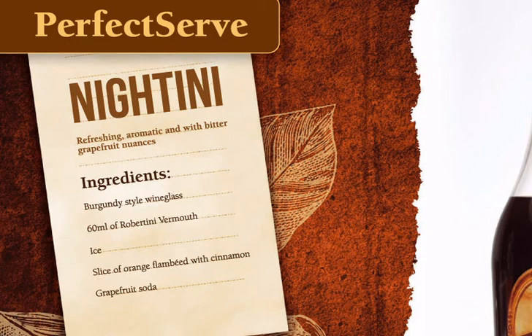For our perfect serve we will need Robertini vermouth, ruby red grapefruit juice, soda water, orange slices, ground cinnamon, and ice cubes.